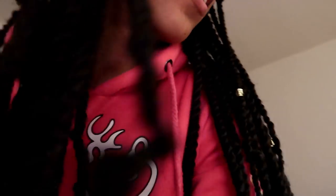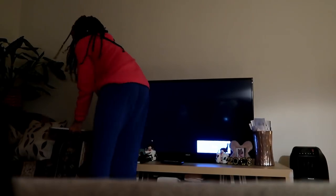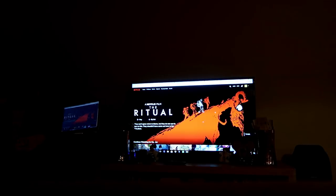Happy Friday! It's Friday and me and Twinkie are hanging out. I'm getting my laptop set up and ready for our girls night. Yes guys, so we are just relaxing.